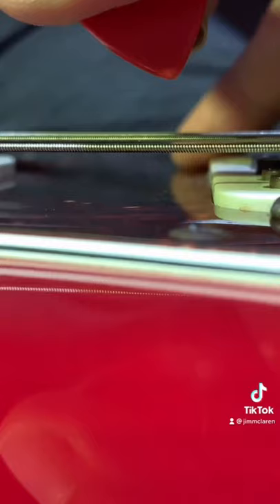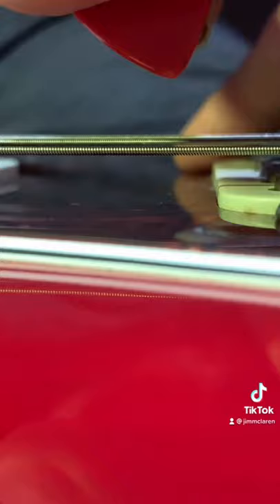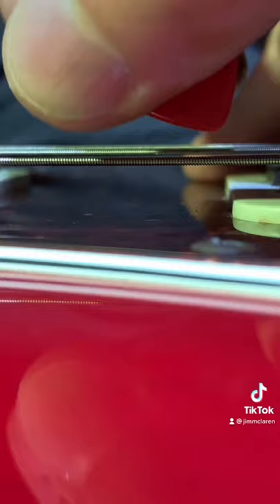Let's learn how to do pinch harmonics, also called a squeal. Normally when we pick a string, our thumb is clear of the string. But when we do a pinch harmonic, we actually want to roll our thumb down so that the thumb, the pick, and the string make a little triangle.